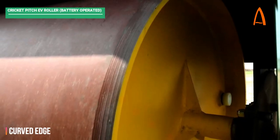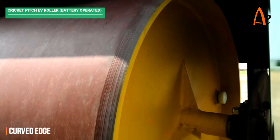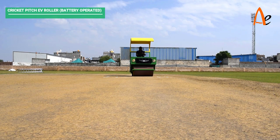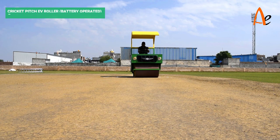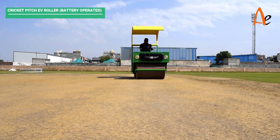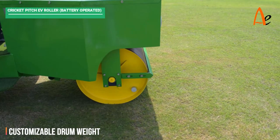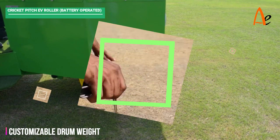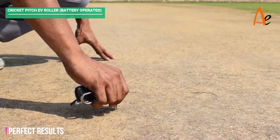The roller's drum is curved from both ends to avoid pitch linings. The roller's weight can be customized as per requirement by pouring oil or water in the drum to get good pitch results.